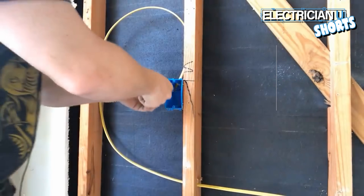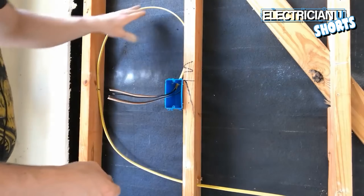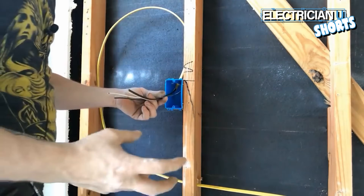What you're left with is hot, neutral, ground — hot, neutral, ground. This is our incoming power, and this is what we call a switch leg that goes up to the light.